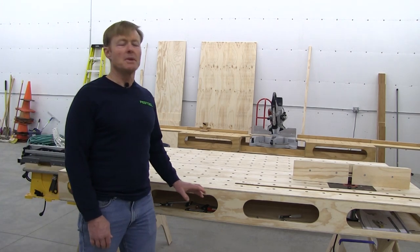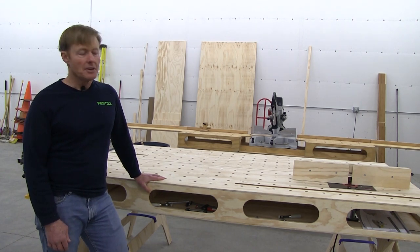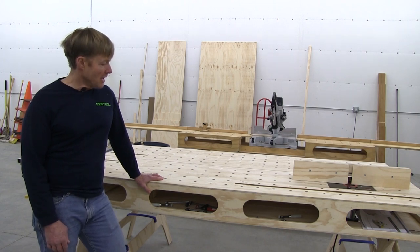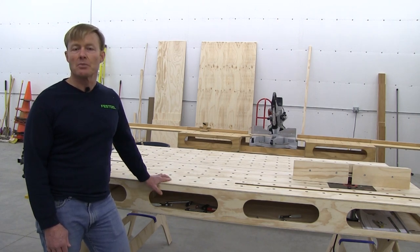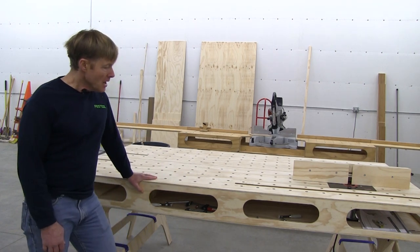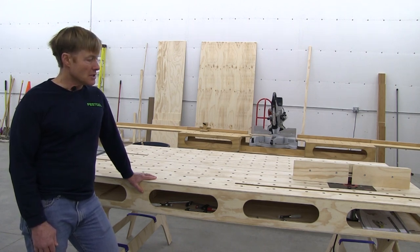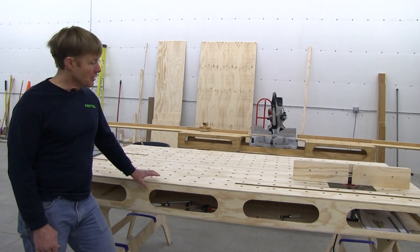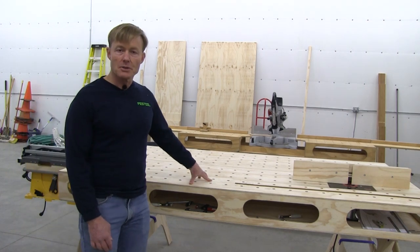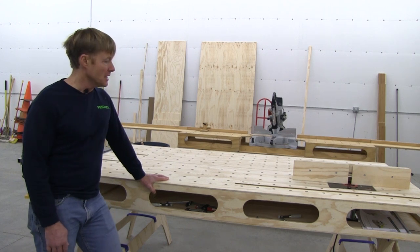The Palk Workbench 2 maintains all the attributes of the original workbench, but it's a bit more refined. The construction technique changed to make it easier to build — instead of dados and rabbets, I used butt joints and pocket screws, still using lots of glue. The materials changed a bit too. The original bench used three-quarter, some dimensional, and half-inch; the new bench uses only half-inch ply for the sawhorses, the tops, and the table saw mounts. This makes it easier to build and less expensive.